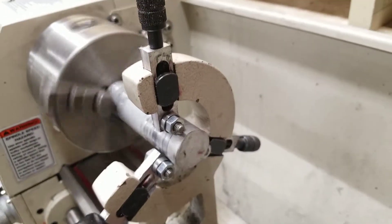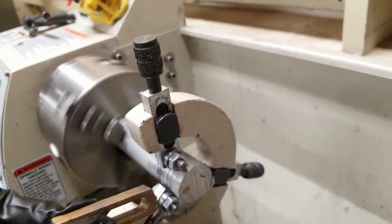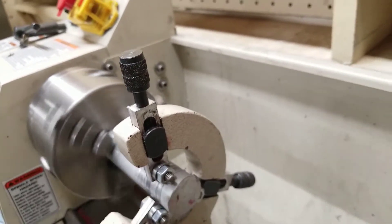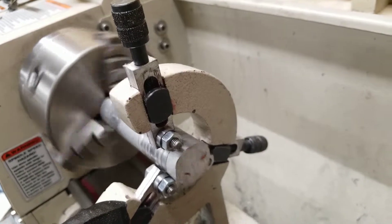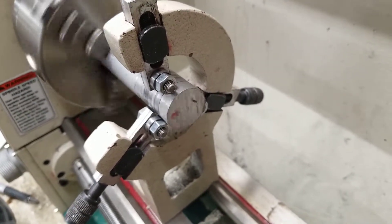So this is how you convert your center rest from the normal rubbing bushings, which rub directly on your workpiece, to roller bearings. You will get a clean finish now. If this video was helpful, please like and subscribe for more helpful do-it-yourself and how-to videos.